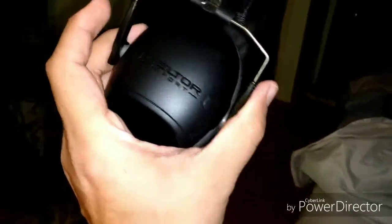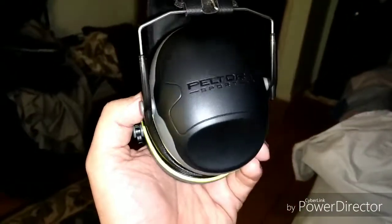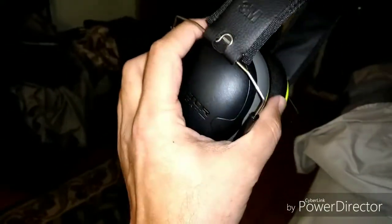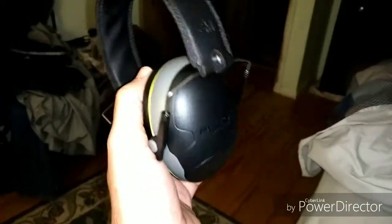Hey, buddy. I made a little purchase earlier before I came home from work. And these are — well, not shooters — they are Shotgunners, number two. That's what they are.